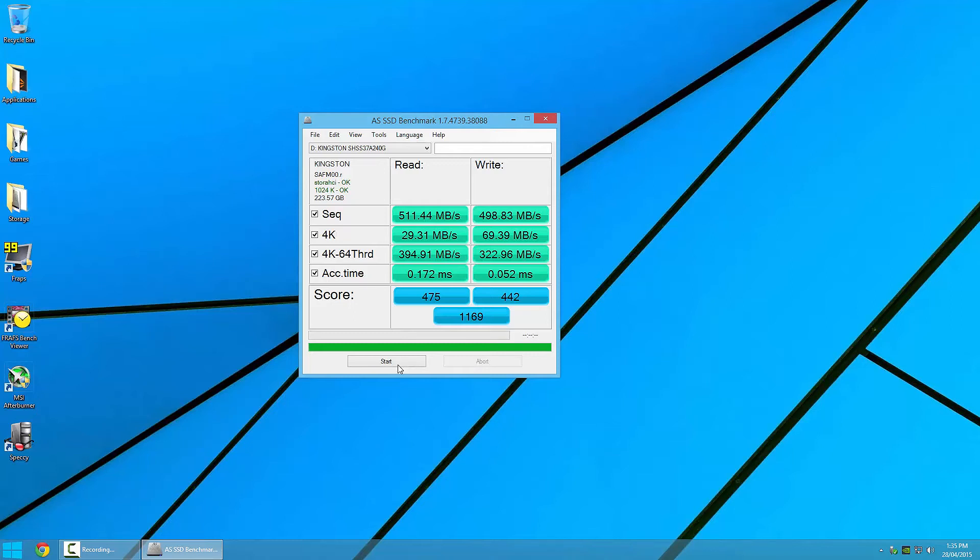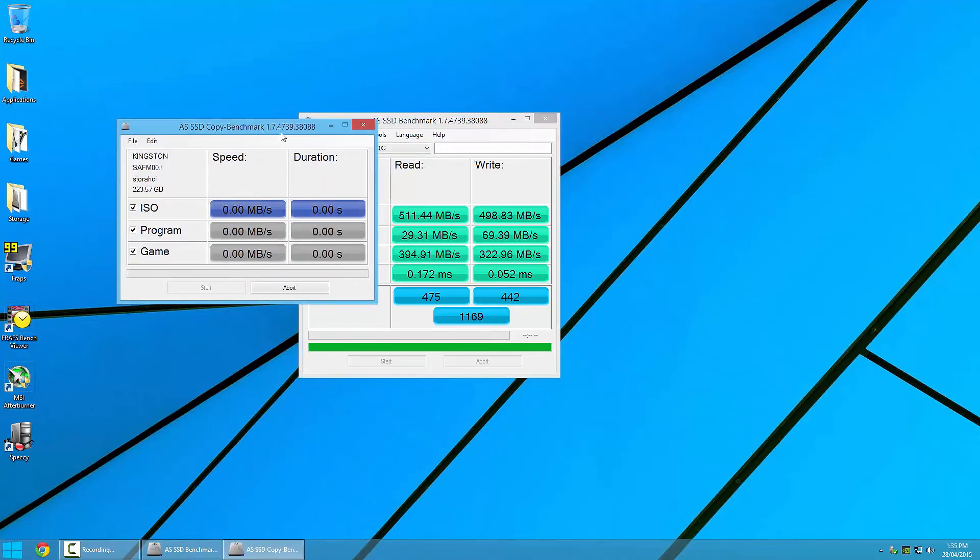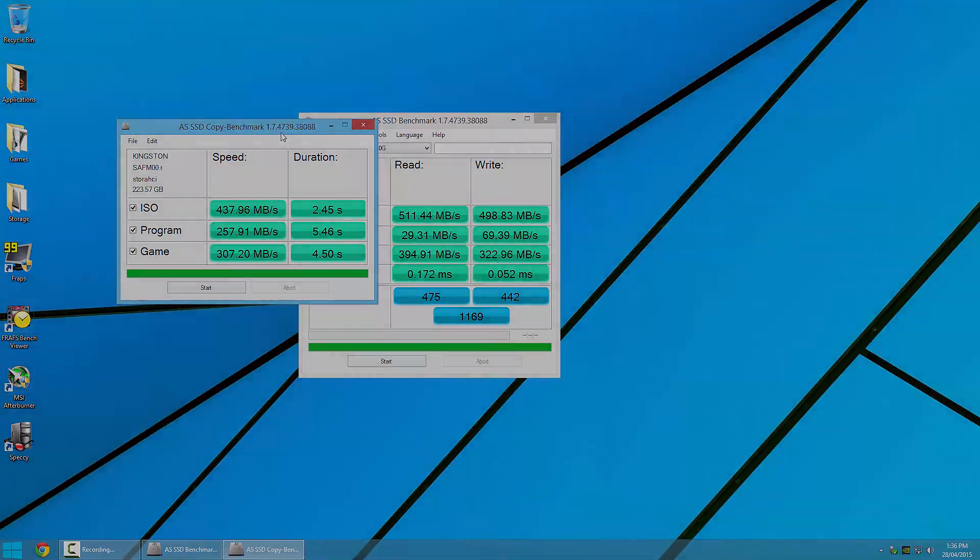Before wrapping things up, we're going to take a quick look at the copy benchmark. The ISO test took just a few seconds and delivered 437 MB/s. The program test, which features many more smaller read/writes, took a bit longer, though we still managed a reasonable 257.91 MB/s. Lastly, the game copy benchmark took just 4.5 seconds and fell just short of 310 MB/s.